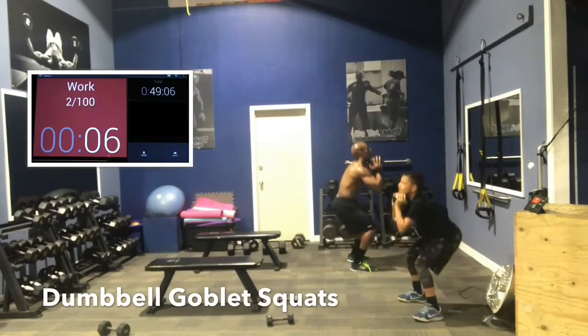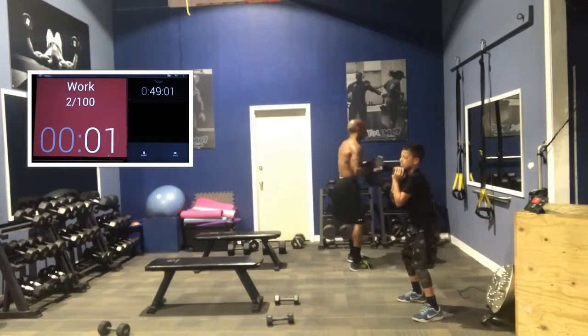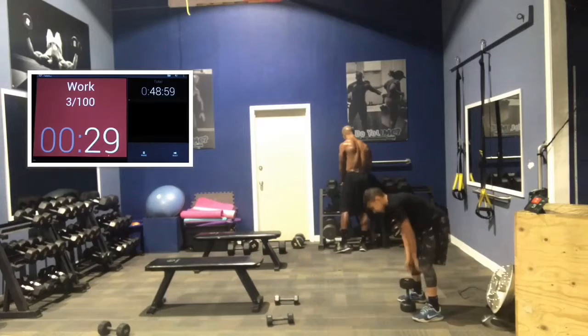Good job, guys. Chest up, booty out. Chest up, booty out. 2, 1. Good job, guys. Rest 15 seconds.